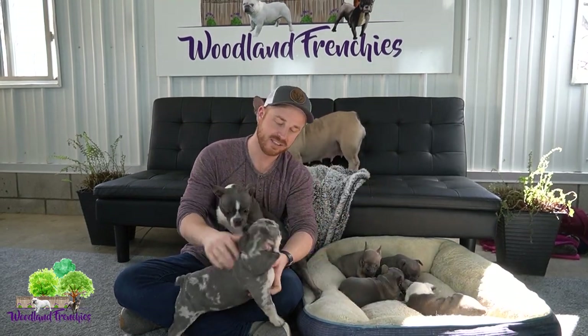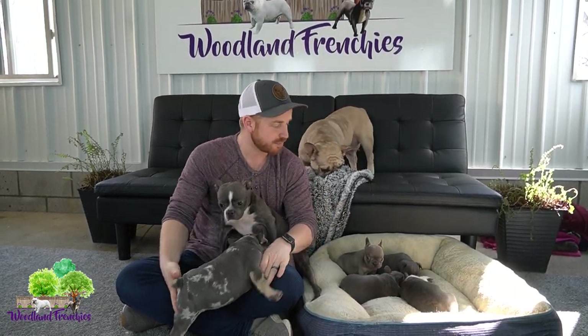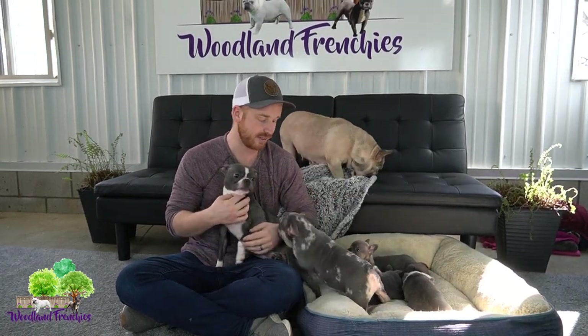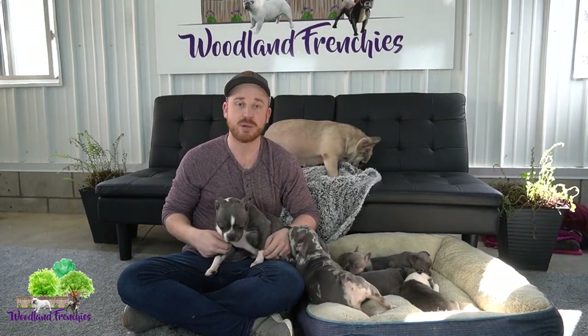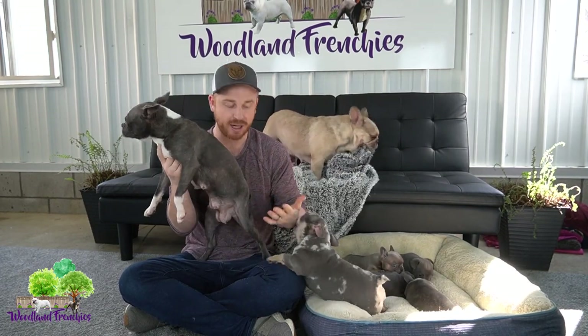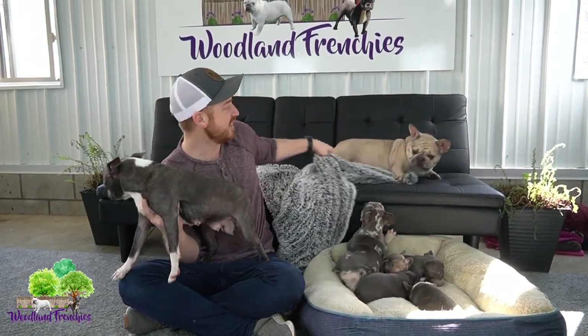Then you get to the French Bulldogs where you can have really unique colors. Hopefully that explains how to get the 50-50s, the three-quarter Frenchtons, and the French Bulldogs. And here is the mom — we made sure to choose a blue Boston in order to raise blue Frenchtons.